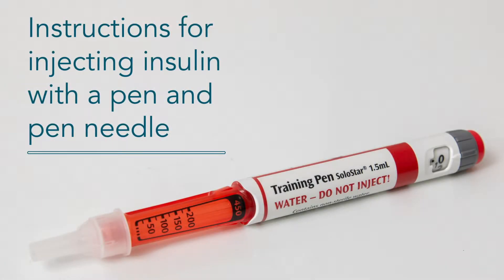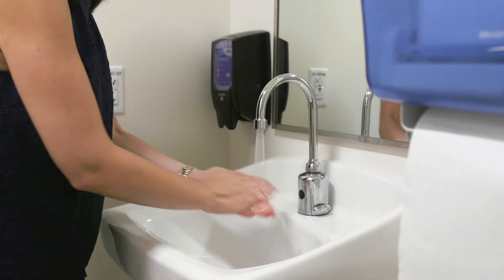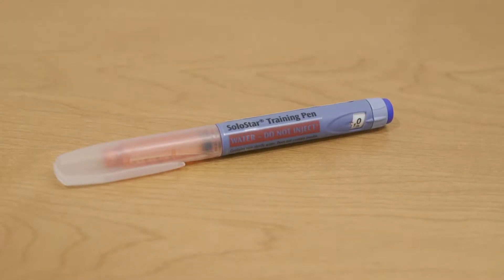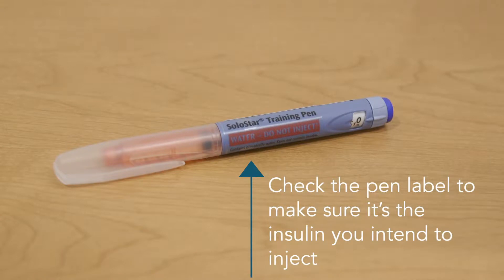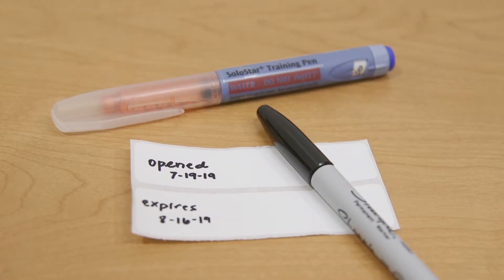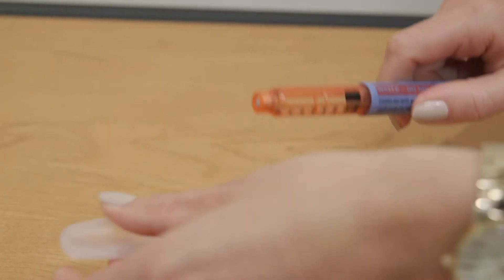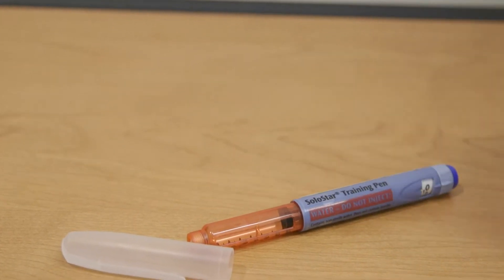Instructions for injecting insulin with a pen and pen needle. Always start by washing your hands. If you take two insulins, check the pen label to make sure it's the insulin you intend to inject. It's a good idea to write the date on the pen of when you first opened it, as it is only good for 28 days. Take the cap off of the pen and wipe the tip with alcohol.